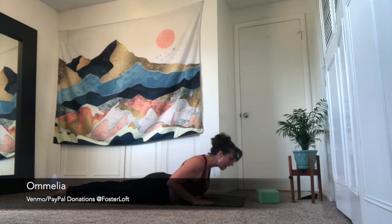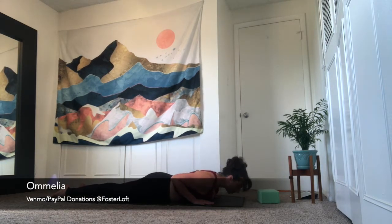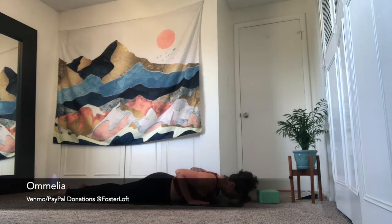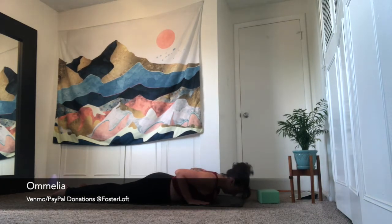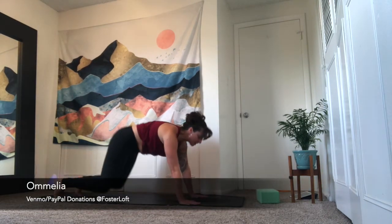Drop your knees down. Exhale, come all the way to your belly. Uncurl the toes, tops of the feet to the floor. Fingertips in alignment with the collarbones. Press into the tops of your feet to your kneecaps. Inhale is cobra. Exhale, forehead to floor. Let's do that twice more — inhale, cobra pose, strong legs behind you; exhale, forehead to floor. Once more, using a little more arm strength — inhale, cobra; exhale, forehead to floor. Curl the toes under, inhale, press up to tabletop. Exhale is downward facing dog.